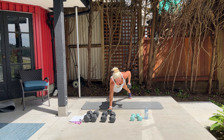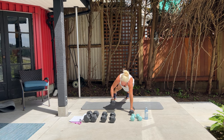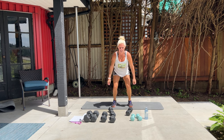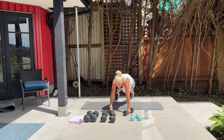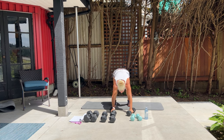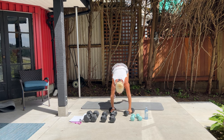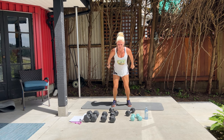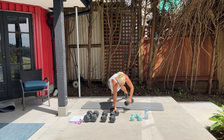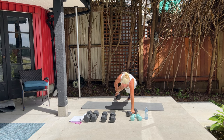Come down, row, row, jump back up. Down, row, row, and up. Good job. Down, row, row, and up. It was a beautiful hike with a beautiful view at the top — massive heritage trees. Keep going. Two more. One more. Nice. And good — set down.